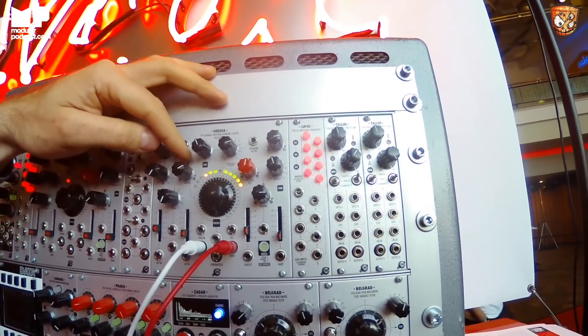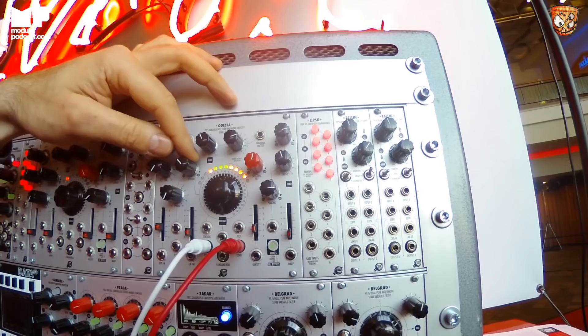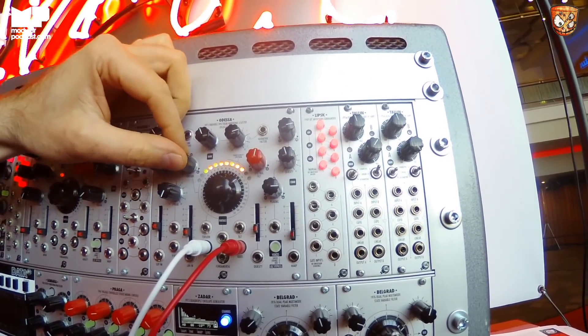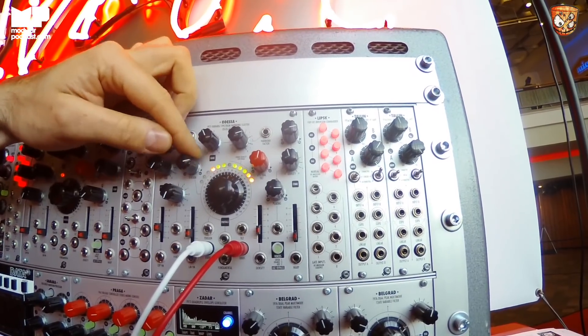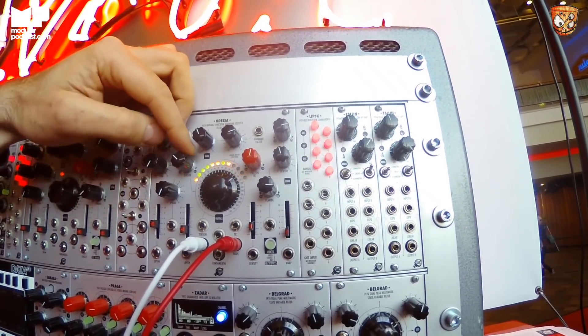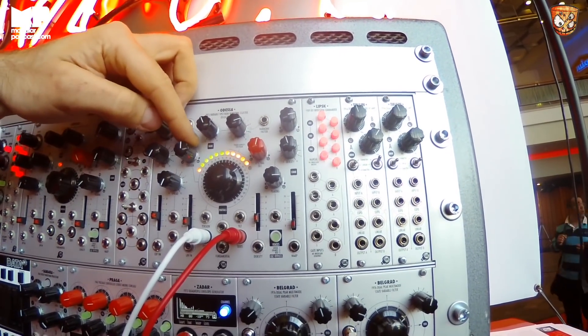With the tension parameter you can also change the spread — different spaces between the harmonics — to obtain a more metallic and more glassy sound.